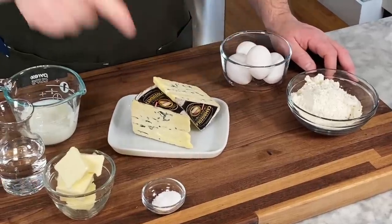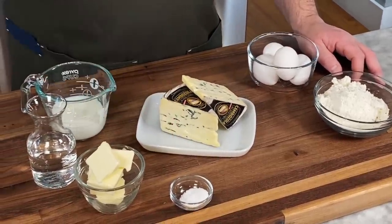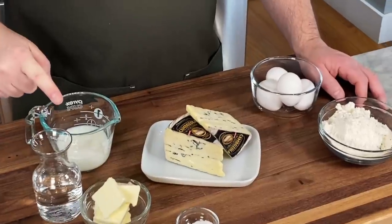For my pâte à choux, here's what you're going to need: eggs, flour, salt, butter, water, milk, and cheese.